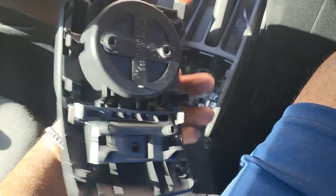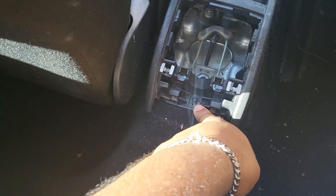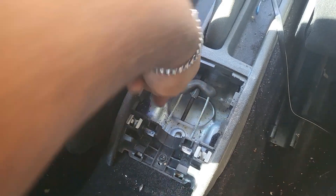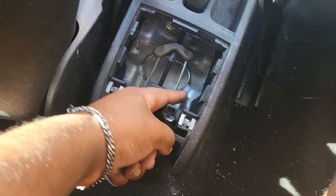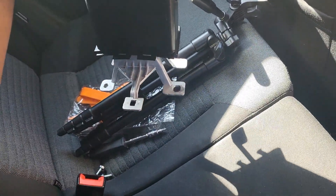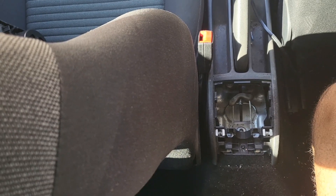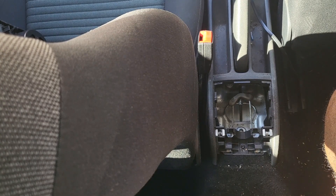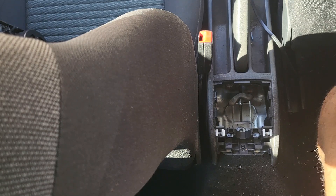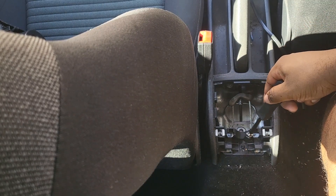The cup holder pulls out easily — it has quite a lot of clips but you won't break anything. You won't be needing it anymore. Inside you'll see one screw, and under this little flap of carpet there's a hole, and under the other flap of carpet here there's another hole. To start, remove the black screw at the back using a T20 Torx bit.